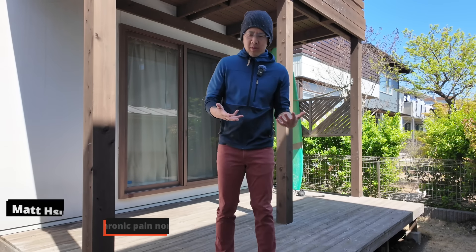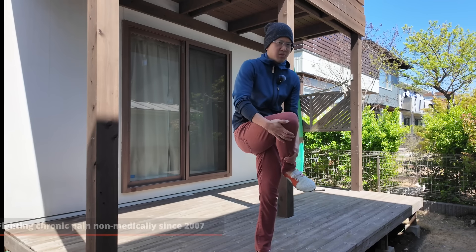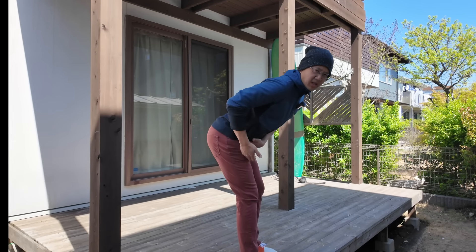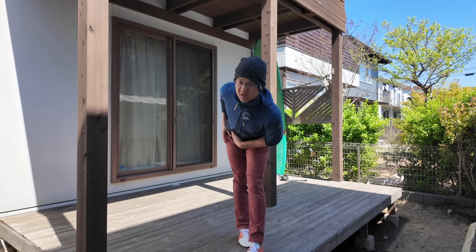A lot of times people talk about stretching your IT band by doing stuff like a pigeon where you're down on the floor, or you're in what's called hip flexion. Even one of my most popular videos that shows you how to stretch your outer hip shows you how to do that with hip flexion.